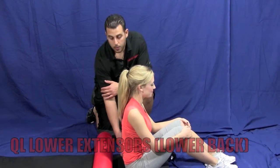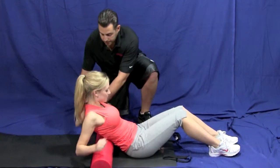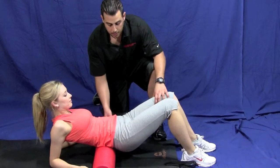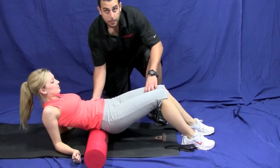Alright, so for that low back pain, we're going to just lay down over the foam roll. We're going to put the elbows down on the floor. You're going to get your hips up, and you're going to lay on the foam roll and just roll back and forth on that low back.